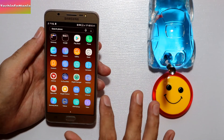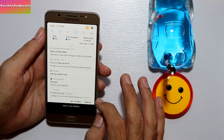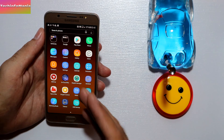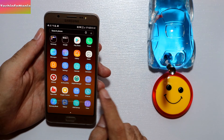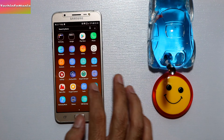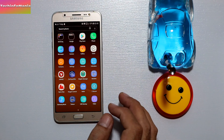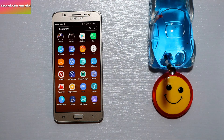That was the procedure for flashing the Galaxy A8 custom ROM on the Galaxy J7 2016. I hope you now have an idea of how to flash this custom ROM. As mentioned, this ROM is pre-rooted — you don't need to flash any extra root option. Thank you for watching. If you haven't subscribed yet, please subscribe, click the bell icon, and stay updated. Take care, goodbye.